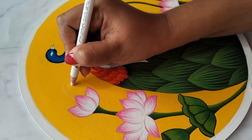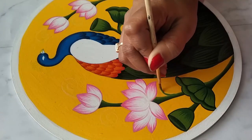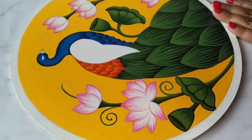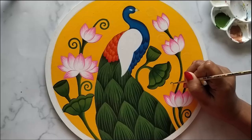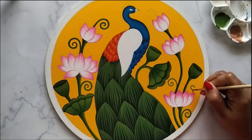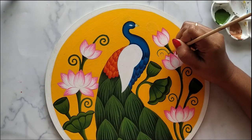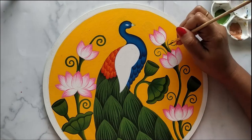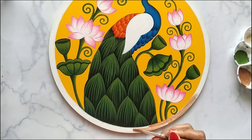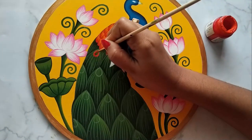Using a white glass marker to draw a few more designs. One tip: if you want to draw something over the paint, always prefer to use a color pencil or a glass marker — don't use a regular pencil, as the sharpness might spoil your painting. Applying pearl metallic gold color on the border. I have applied three to four layers of pearl metallic gold on the border to get this effect.